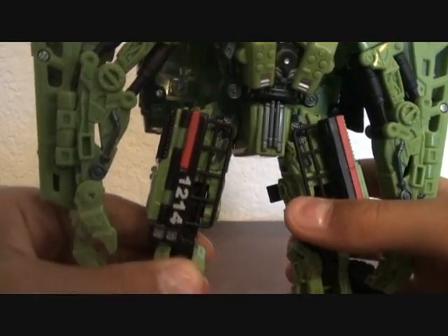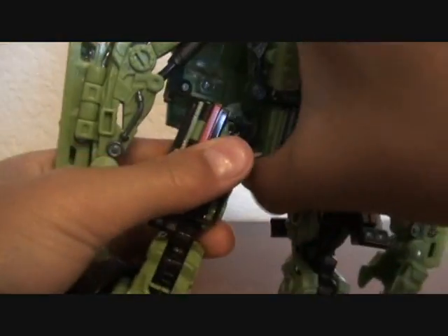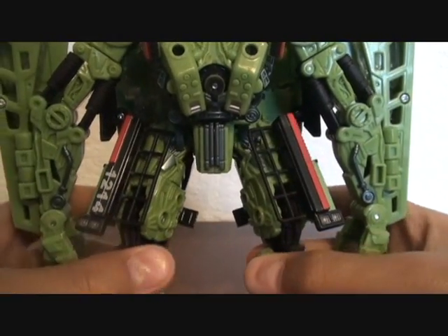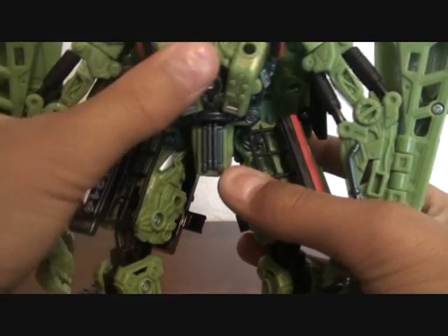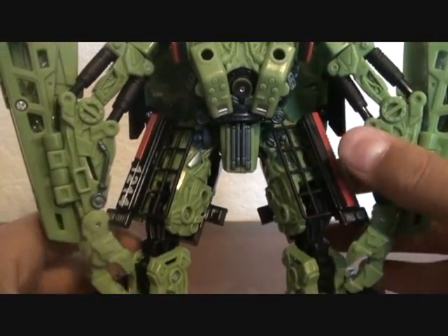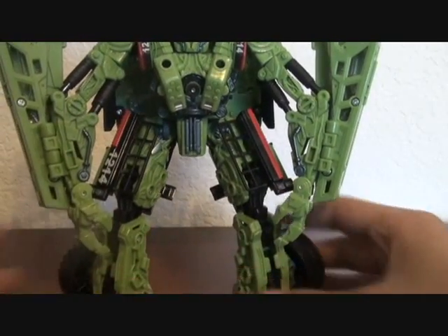What I do to fix his skinniness is move the legs out one notch, bend him at the knee a little, spread the legs out just a little, and rotate them.